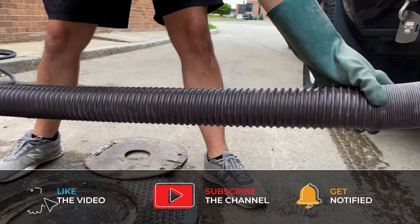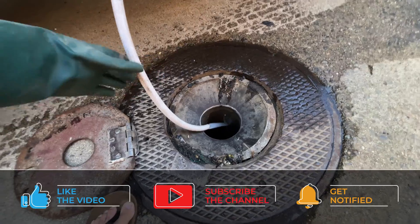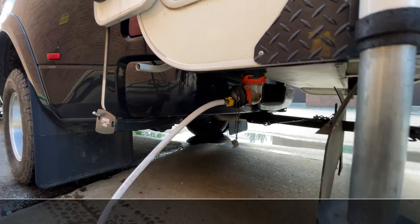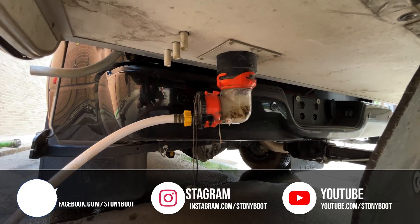We tend to dump our black tank every two to three weeks, so it's not something we do a lot. However, our grey tank is something that we have to dump about twice a week. We're pretty opportunistic with it, so whenever we find a dump station we'll swing in there to dump, even if it's only been a day, because we sometimes don't know when we're going to find another one.